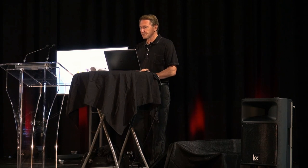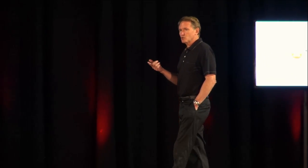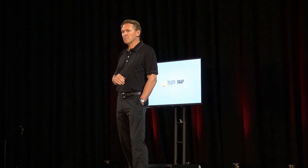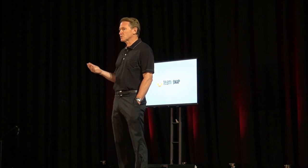We're going to look at traditional neutral zone forechecks. For most of us when we're teaching our team, it involves: quick up, get the puck going fast right up, D-to-D stretch, D-to-D middle, D-to-D flat, long wide pass, D-to-D hinge or skating hinge. Those are your options in the neutral zone.